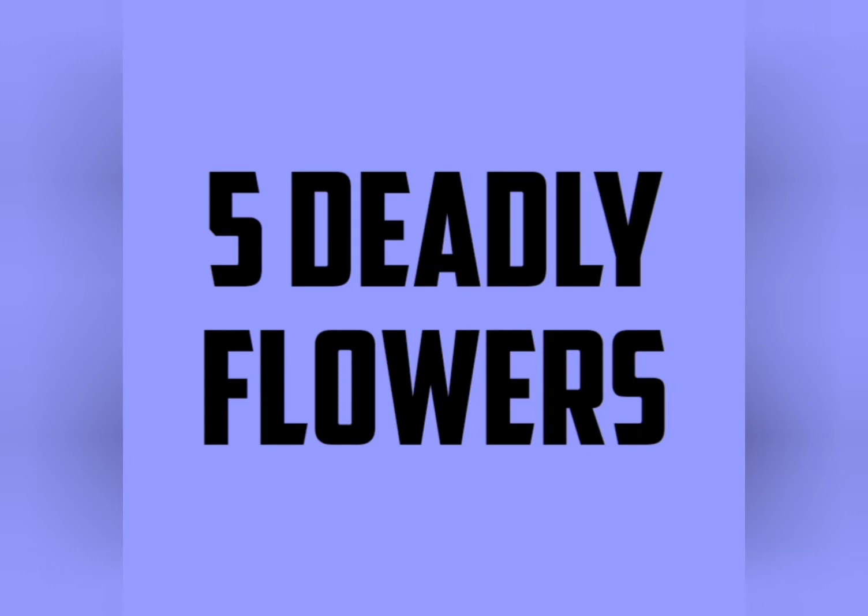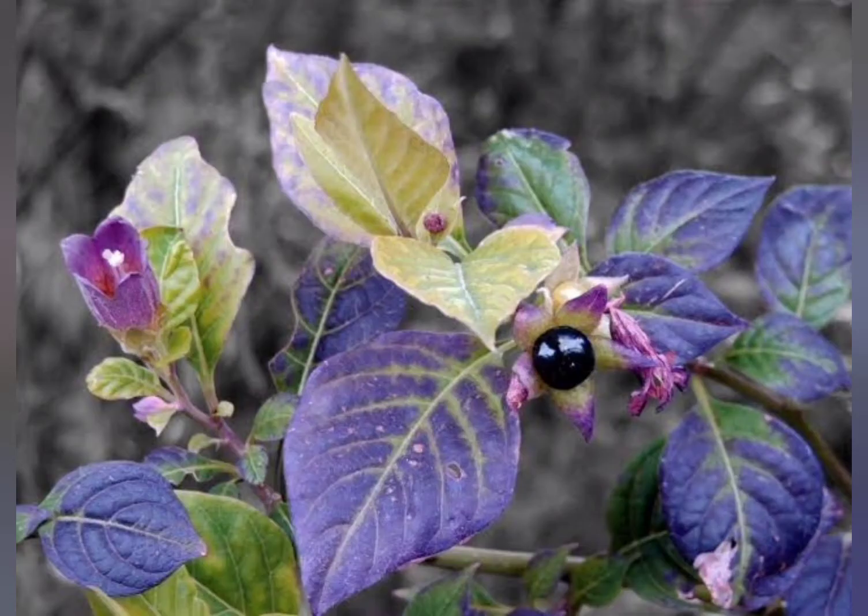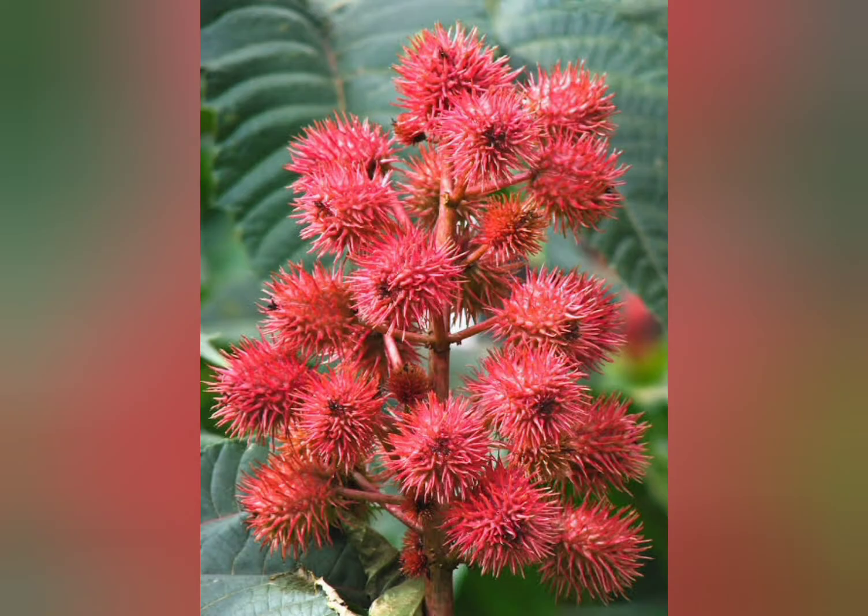Hey guys, welcome back to my YouTube channel. Today I'm going to tell you about five dangerous flowers. The first one is water hemlock, the second one is deadly nightshade, and the third one is castor bean.